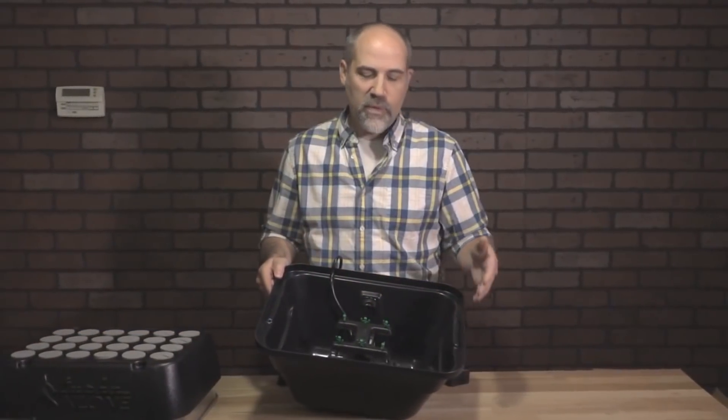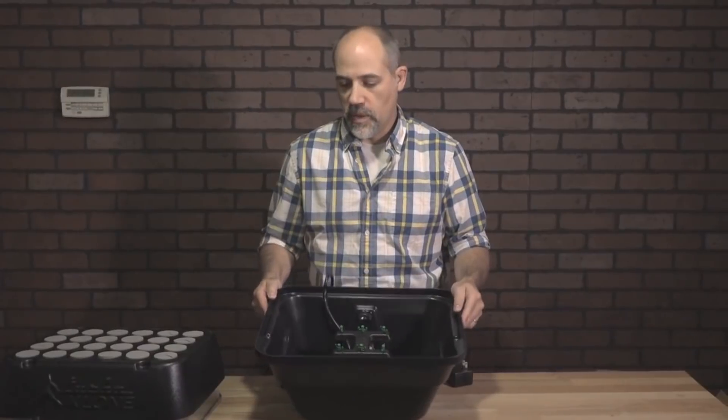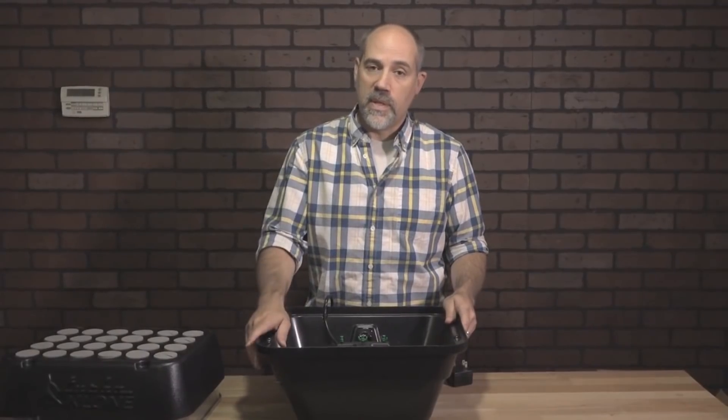You'll notice the reservoir — we've tried to do as many rounded edges as possible. That's going to eliminate any hassles that you may have cleaning the system. We wanted to make sure there weren't any 90-degree corners that could make it hard or difficult to clean. That's one of the benefits of the TurboClone system: it's got a lot of rounded edges.